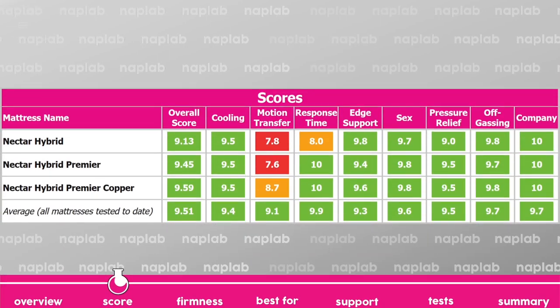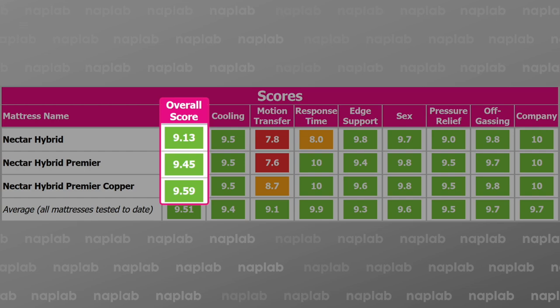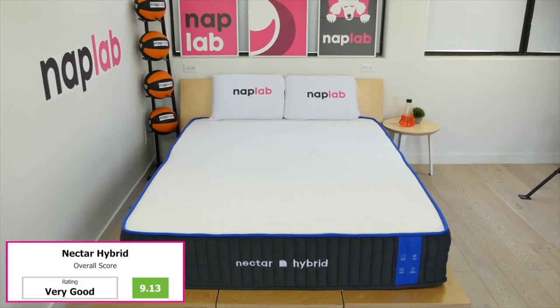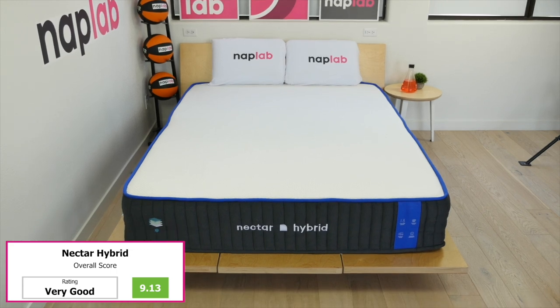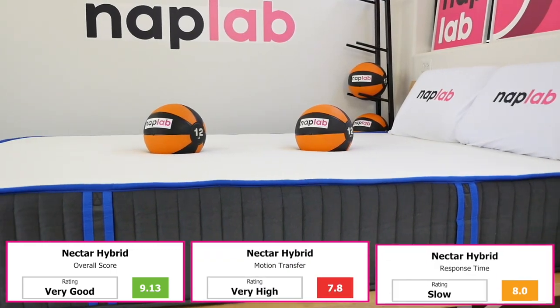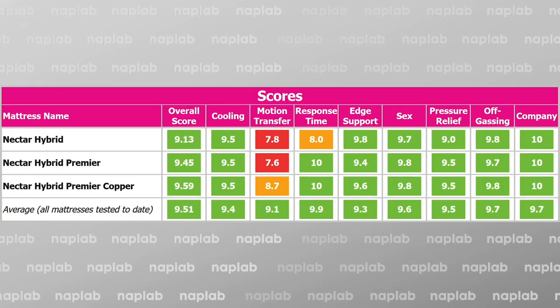Looking at the overall scores for each model, they range from a 9.13 to 9.59 across all performance categories. The Nectar Hybrid scored the lowest at a 9.13 due to pretty large hits in motion transfer and response. However, it had great cooling, edge support, sex, and off-gassing.